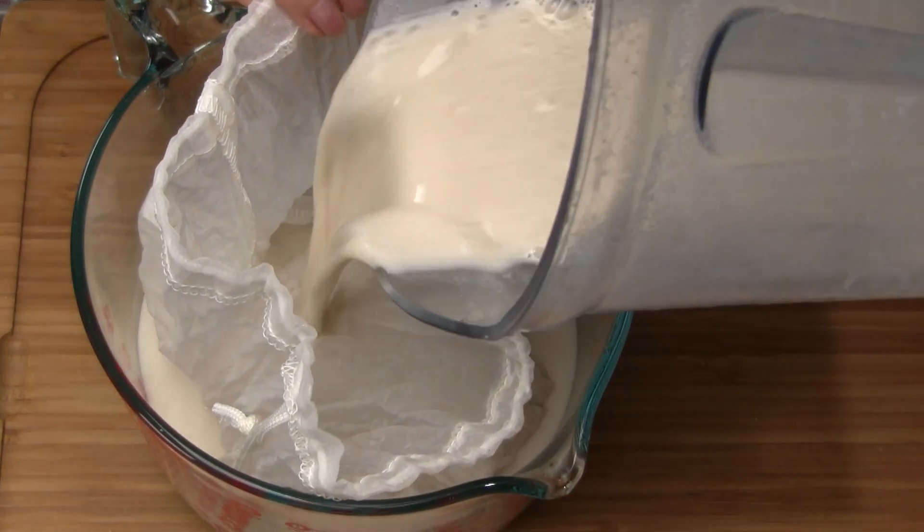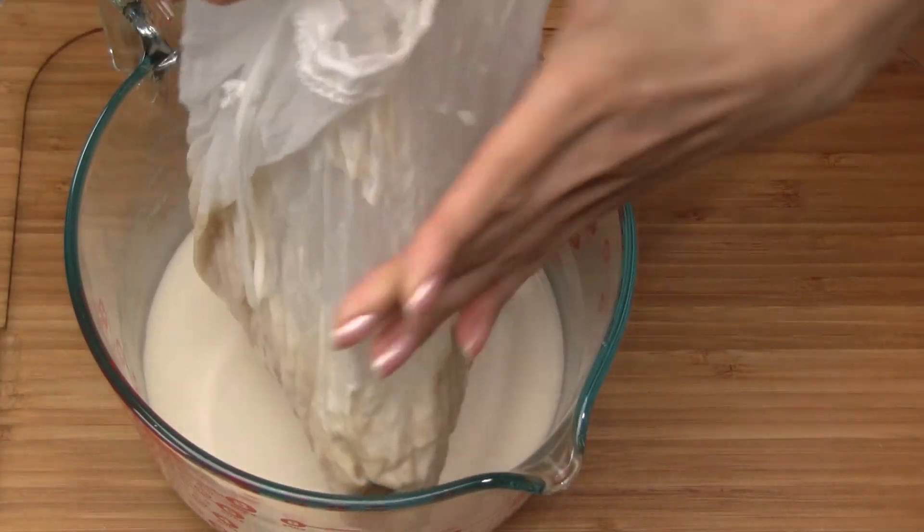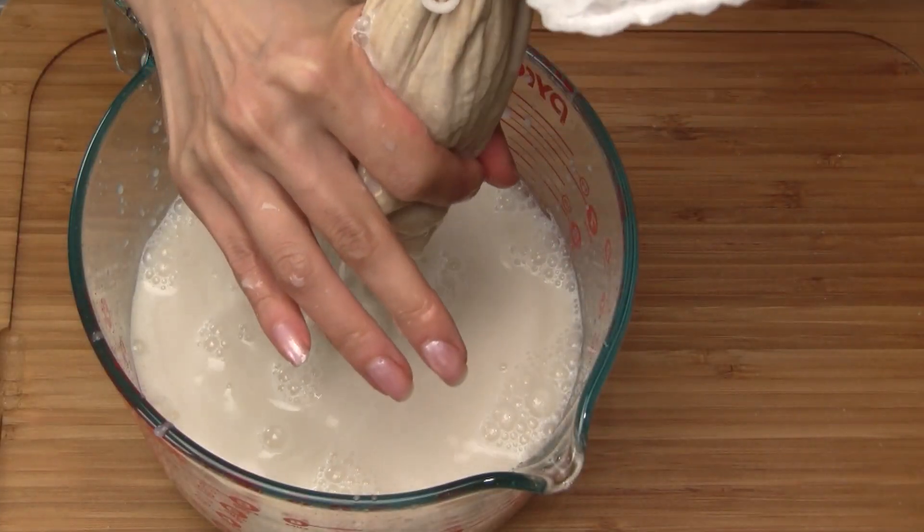Place a nut milk bag into a large measuring cup or bowl and pour the rice milk into the bag. You can also use a double layer of cheesecloth or a clean kitchen towel to strain the milk. Squeeze the bag to extract the milk.